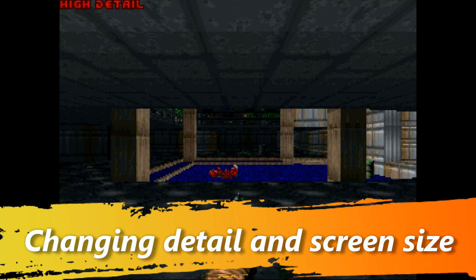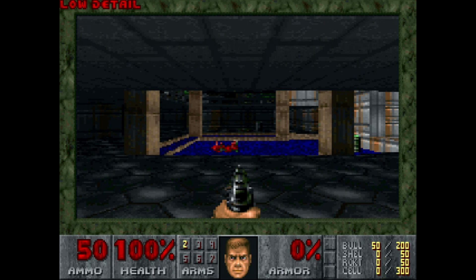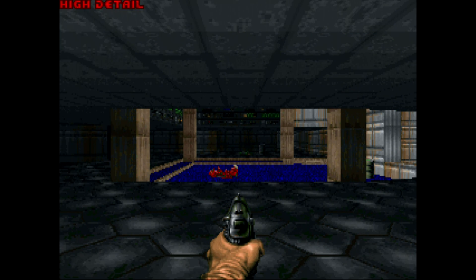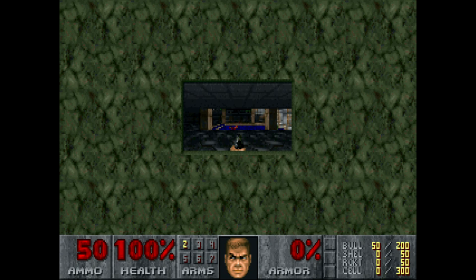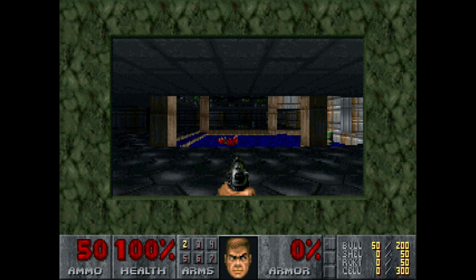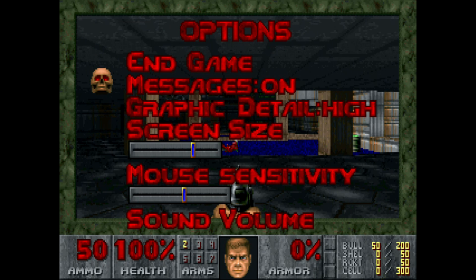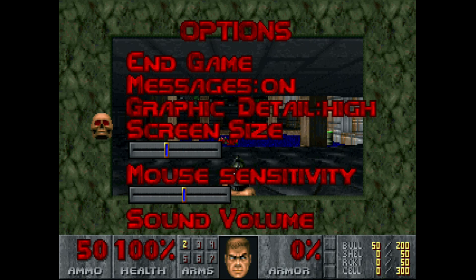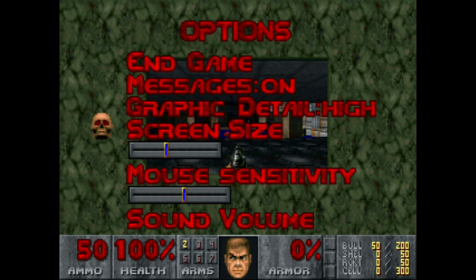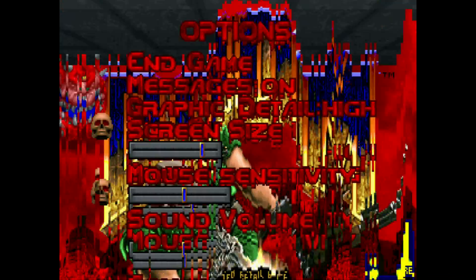DOOM has options to reduce graphics detail and screen size in order to run better on slower computers. Using the keyboard, you can press F5 to switch between low and high detail, and use the plus and minus keys to change the screen size. There are 9 different screen sizes in total. Alternatively, you can press Escape, go into the options menu, and use the on-screen menus to do the same thing.